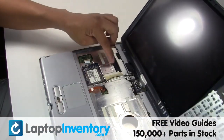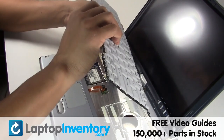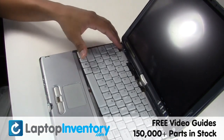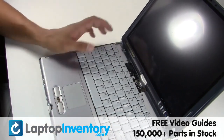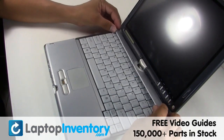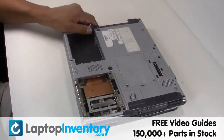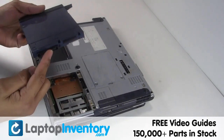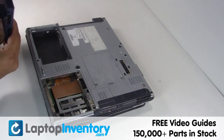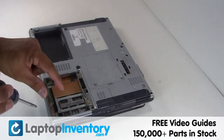Place the keyboard back in place. Place the optical drive back in. Secure the screws.